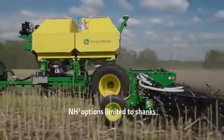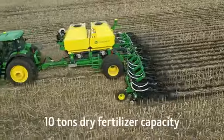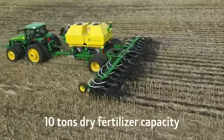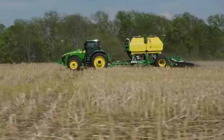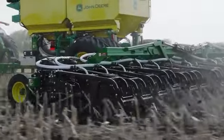You'll get even more choices with our dry fertilizer or anhydrous ammonia options. Get up to 10 tons of dry fertilizer capacity on the ST Series drawn units. Apply nutrients right where your crop needs it, in the nurtured strip where it will be planted.